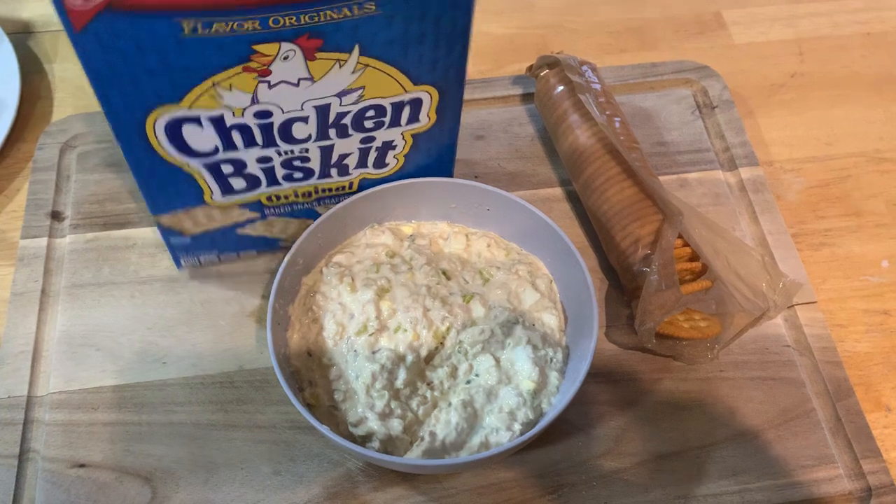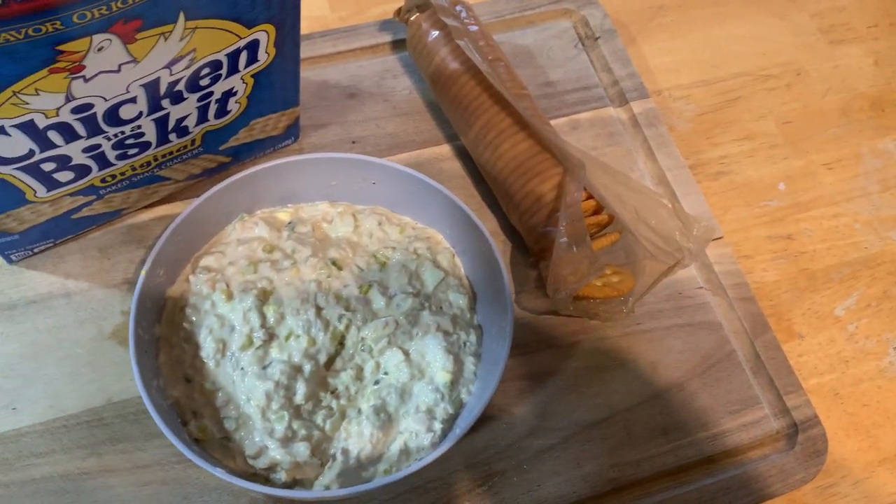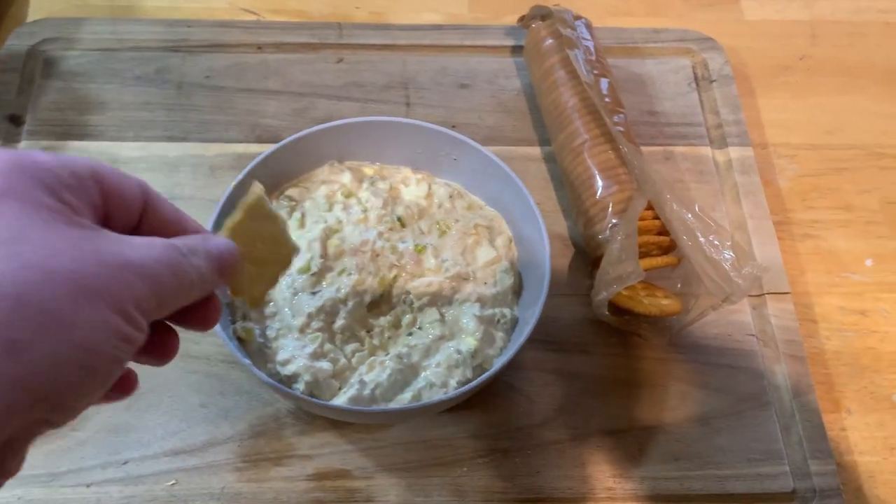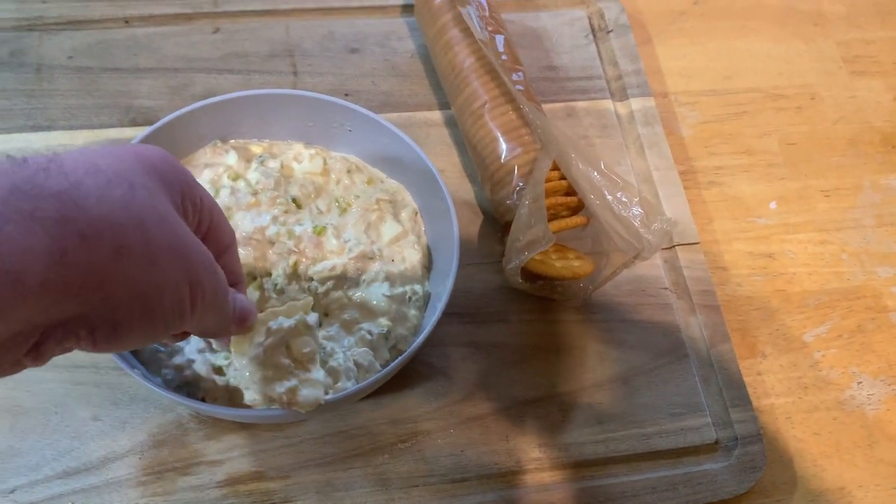That's what it looks like. Let's give her a go. Use about a cup of mayo, a cup of relish — it's whatever you like. Let's try that out.